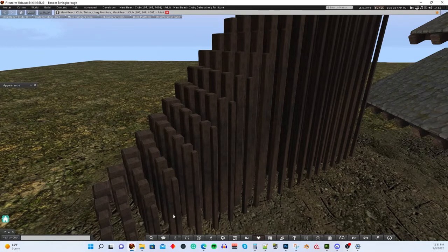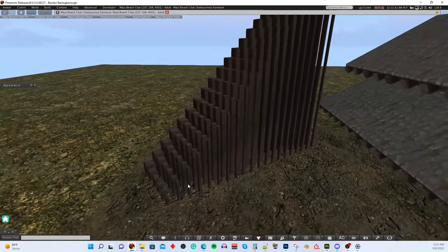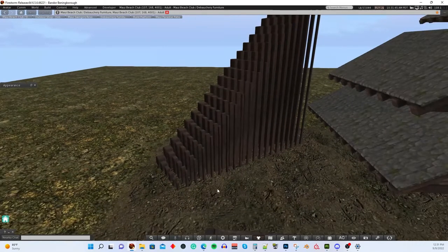The beam sizes go from 0.25 by 0.25 all the way up to 1 meter by 1 meter. You can use them for anything — building a fence, any kind of wooden object. You can just connect them together. Build a raft if you want.